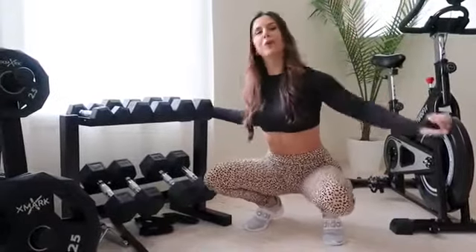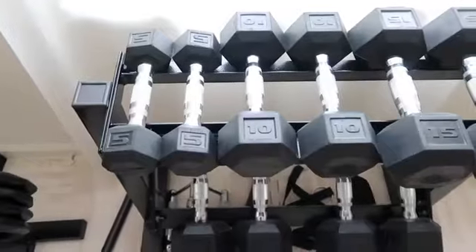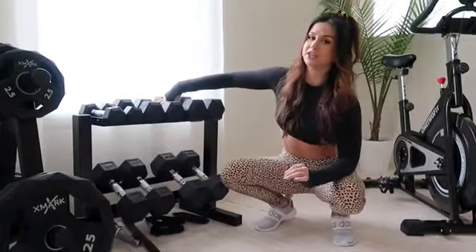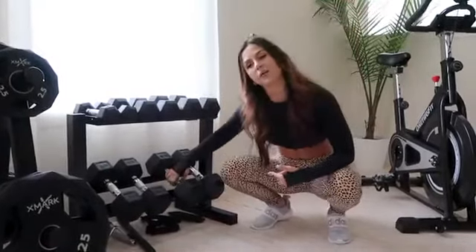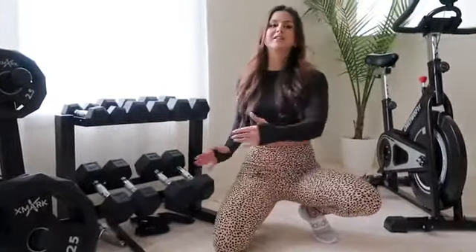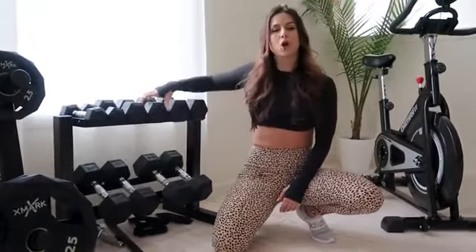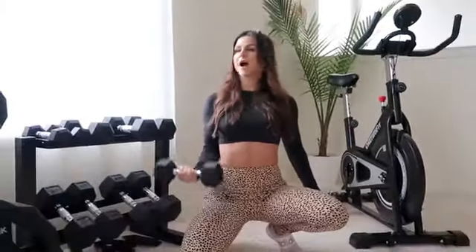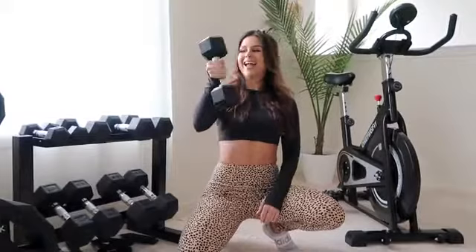One of my favorite pieces of equipment because it's the most versatile: dumbbells. You need yourself some dumbbells. We got ours from the brand CAP — big on Amazon, really high quality gym equipment. We got the set from 5 to 25 pounds. Down the road we'll get ones that go up to 150, but right now this is all we need. High quality rubber, grip handles — you can do a full body workout with dumbbells.